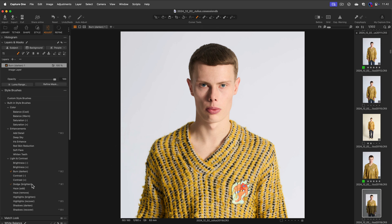You can combine different style brushes to build up contrast and improve the overall look of the photo by targeting specific areas.